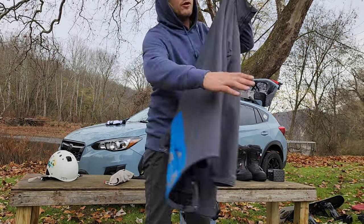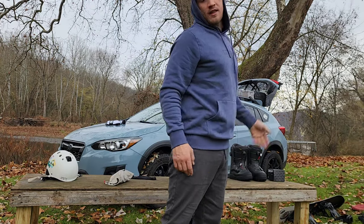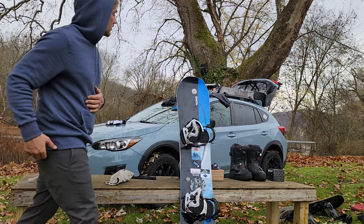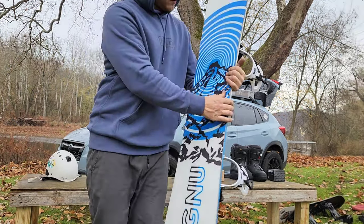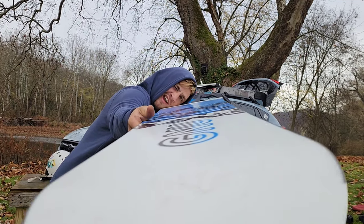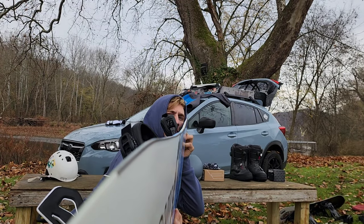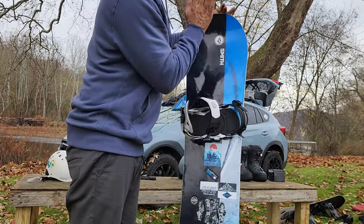Now that we've made the transition from old gear, new gear, and what I'm keeping from last year — my upgrades are as follows. We'll start with the board: the GNU BTX. BTX — banana, look at that serrated edge. I'm gonna love it.